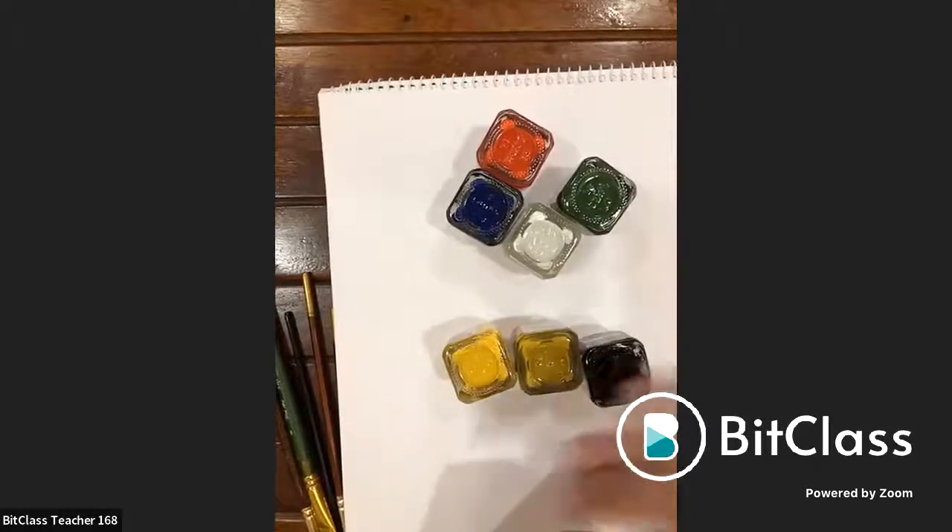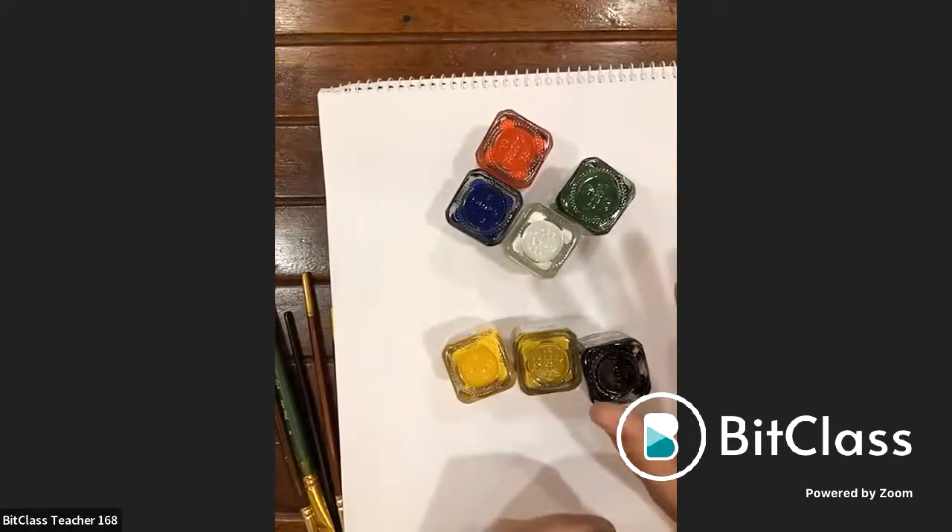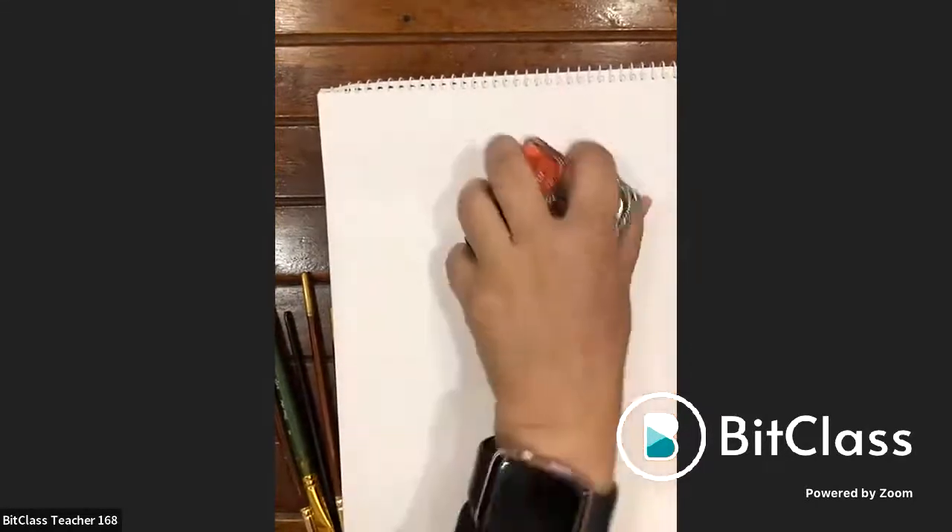As taught by teachers, the instructor mixes colors to get shades closest to the natural traditional colors, resulting in five shades. Newer artists, taking advantage of the wide range of acrylics available, use more colors like pink, purple, and different shades of blue and green. However, 80–90% of the instructor's paintings follow the traditional five colors.